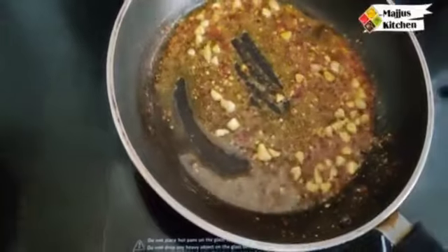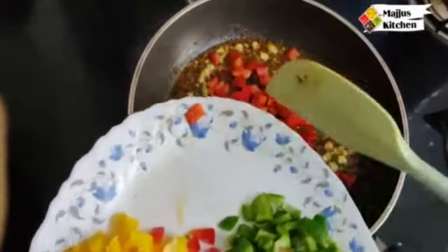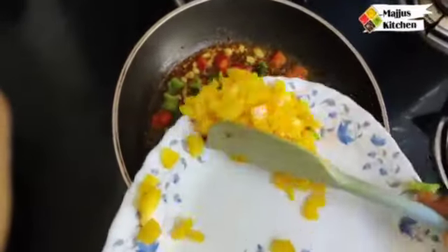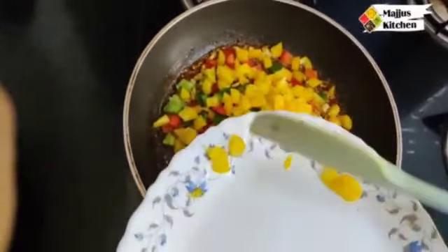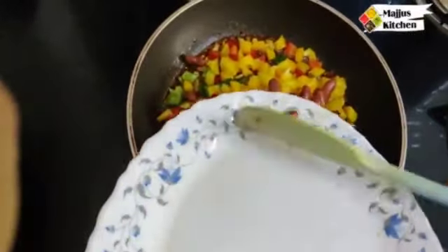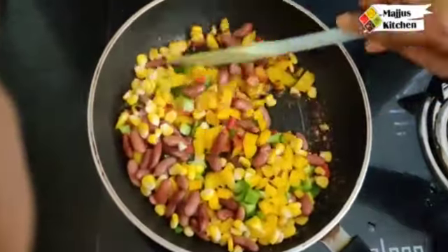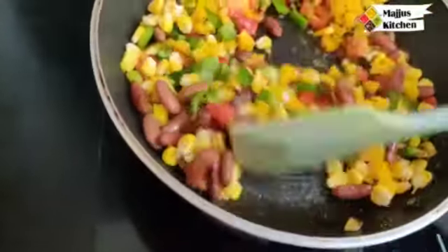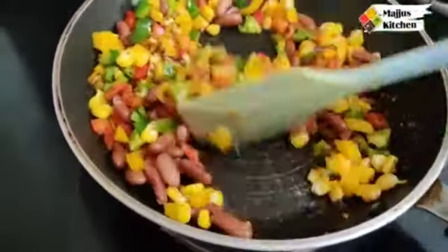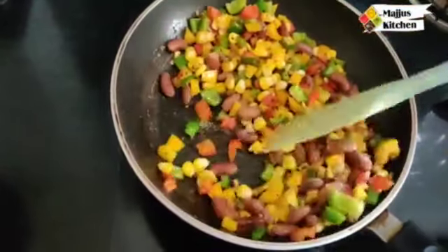Now we will add the veggies — capsicum, rajma, and sweet corn. Sauté the vegetables for about 4-6 seconds. Cook the filling on a slow flame for 3-4 minutes and add fresh ginger. Our filling is ready.